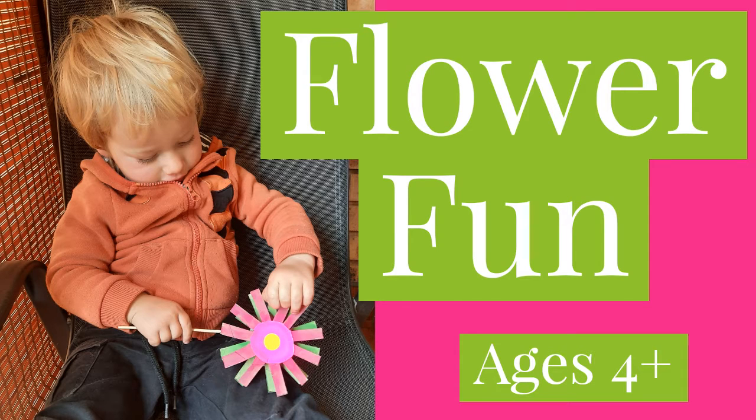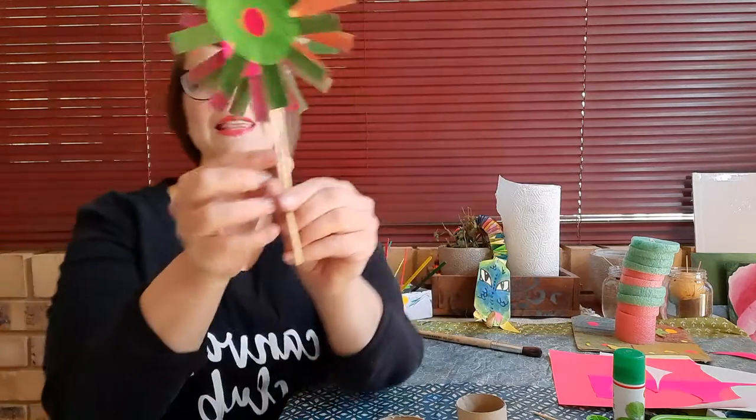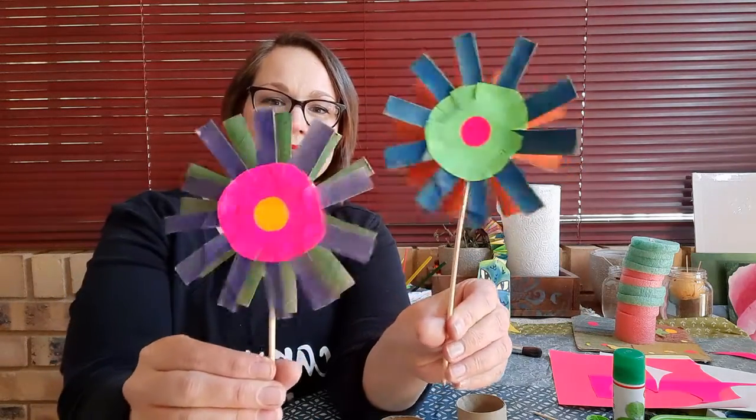Hi everyone, welcome back! It is almost springtime and I can't wait. Today we're going to be making some flowers. I love flowers — just like people, they come in all different shapes and sizes. They are gorgeous; every flower is an absolute artwork. Flowers also provide valuable nectar to bees as well as pollen that is essential for the reproduction of plants. So flowers, like most people, are super special and gorgeous. Here's what the flowers we're going to be making look like — how cute are they?